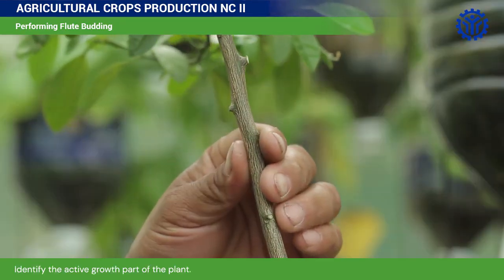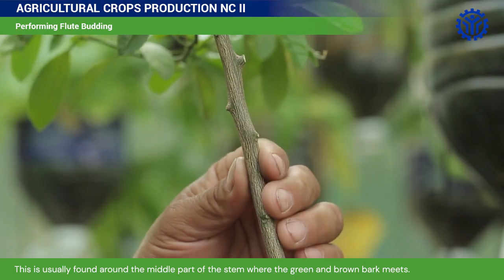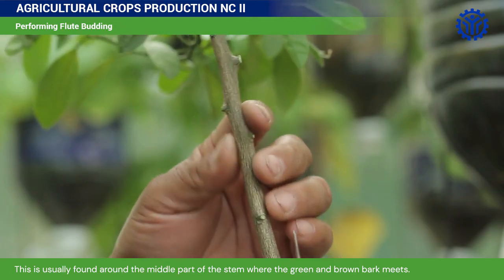Identify the active growth part of the plant. This is usually found around the middle part of the stem where the green and brown bark meets.